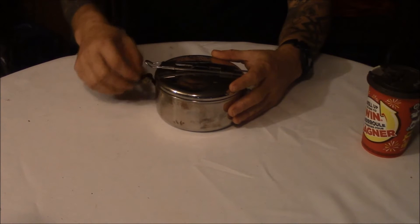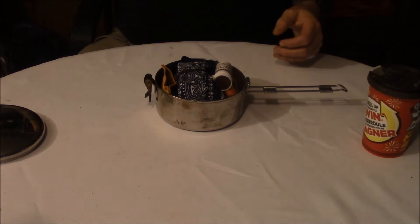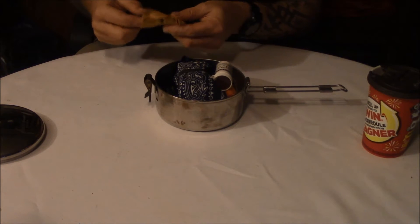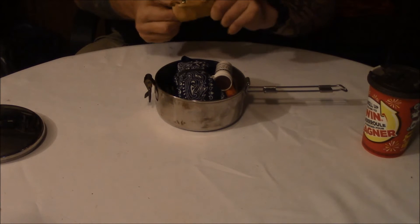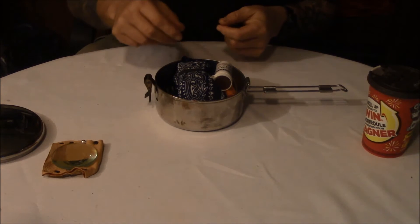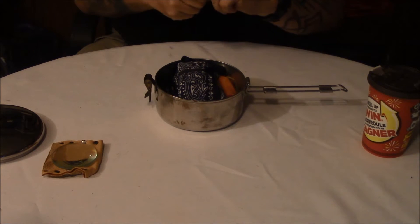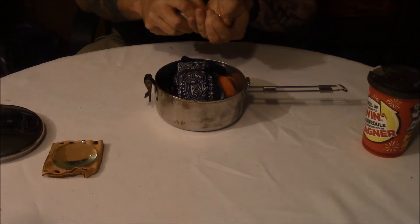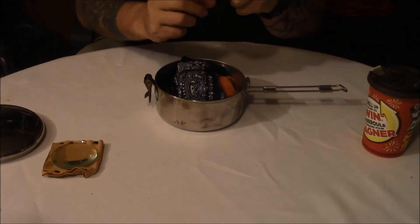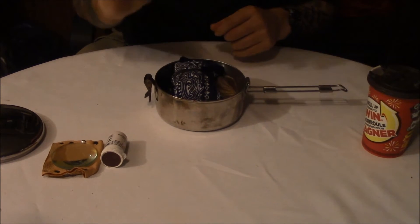In this seagull pot I have my main fire kit. In it, a nice little leather pouch I put together for my magnifying lens, a pack of storm proof matches — nice long ones — and of course a lighter.